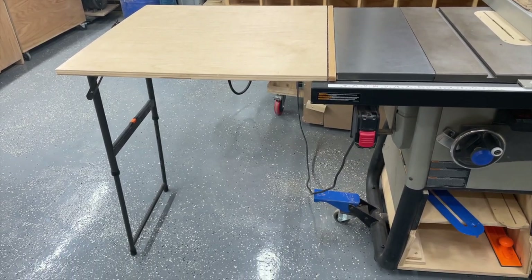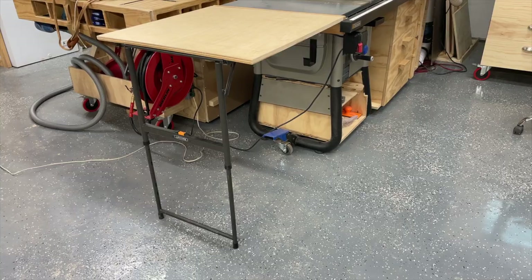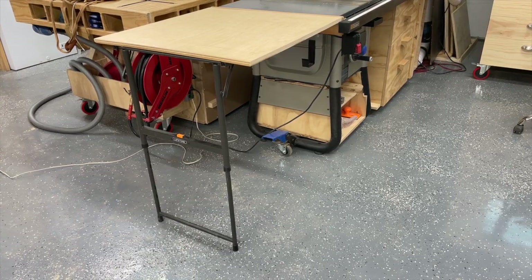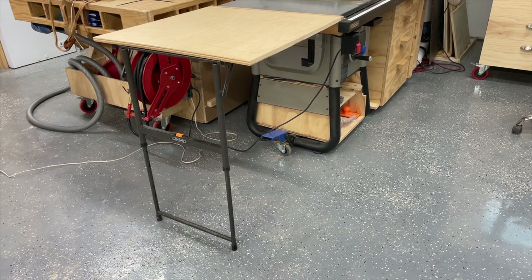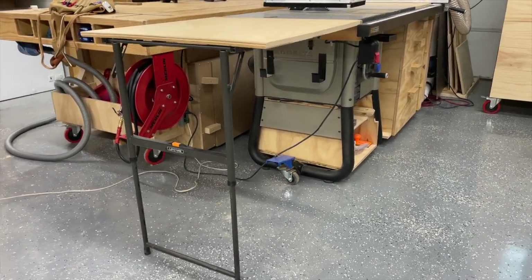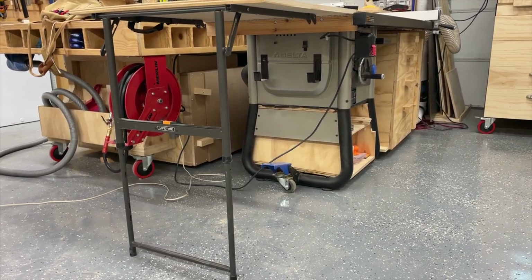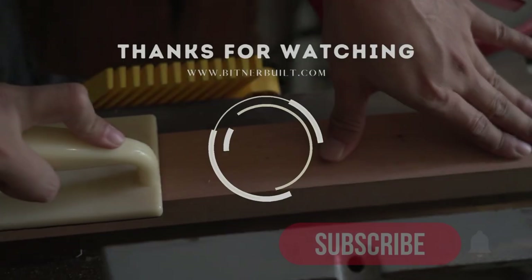And there we have a completed wing for our table saw. This is a very easy build with pre-made parts that are easy to source, and it's very functional and can be put on a lot of different things in your shop. I hope you'll like and subscribe to our video and I look forward to seeing you in the next one.